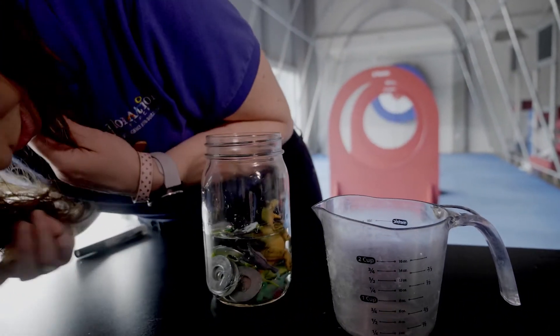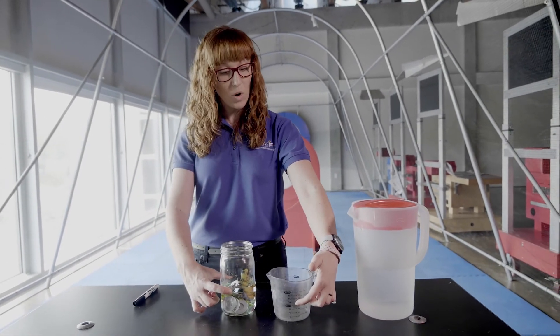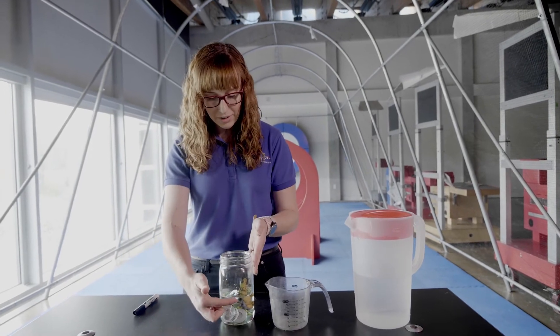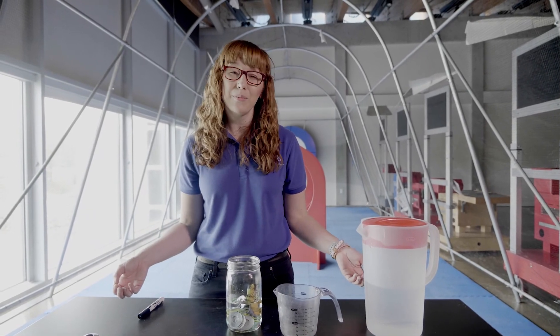Alright, let's see. You guys can tell right now that the water has moved up just a little bit. Now if you had used your measuring cup you could actually measure from maybe one cup up to one and a quarter. But on our jar we're just gonna look at our line and say it moved, so we know that water was displaced. Alright guys, thank you so much for joining me and we'll see you next time.